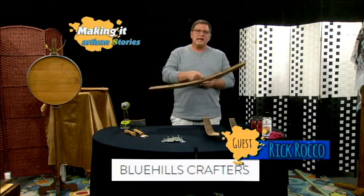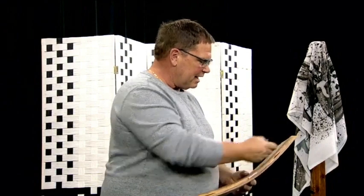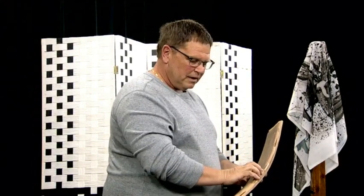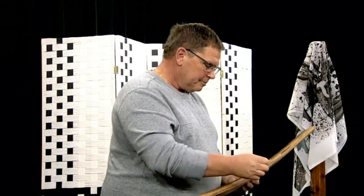Then I cut slots in it and I put what's called a biscuit. This is a biscuit. I put the biscuits in them and I glue them with a Titebond glue that is for indoor and outdoor — it's waterproof. I thought that's the best stuff to use because they get wet, they get all kinds of stuff. I want to make sure they last.